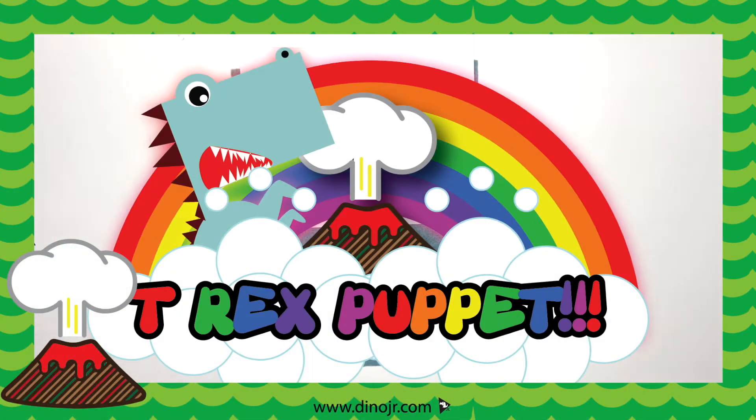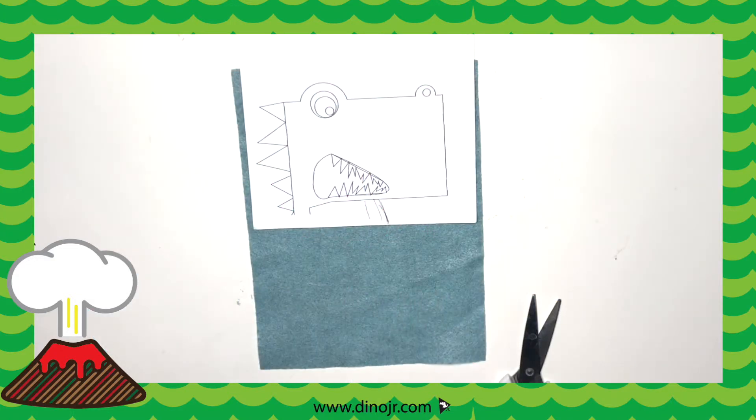T-Rex Puppet, oh yeah! Hi Dinos, today we're making a T-Rex Puppet.